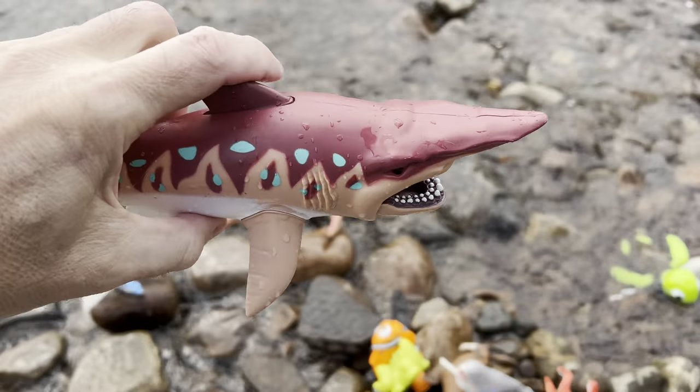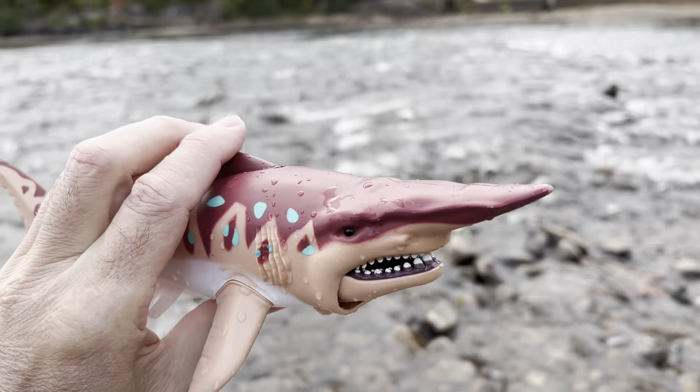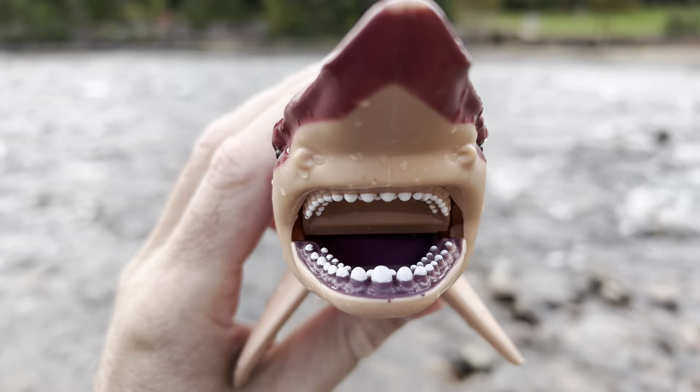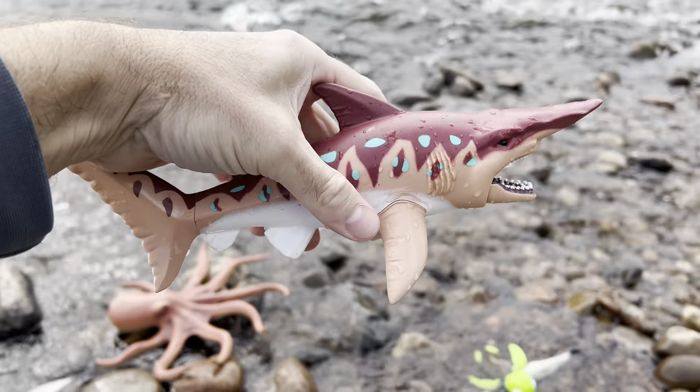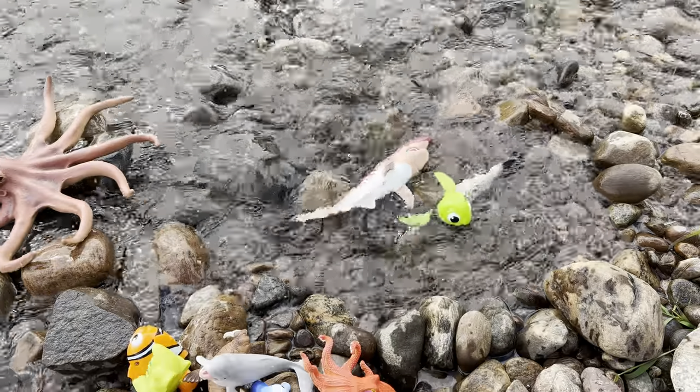Look at this goblin shark. Look at all those teeth in there. Let's put the goblin shark down in the water. There we go.